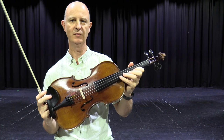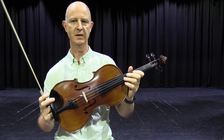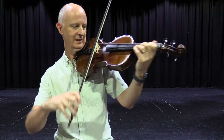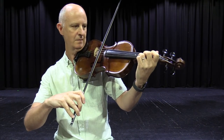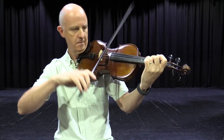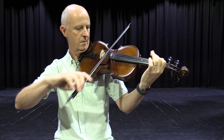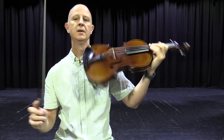But occasionally the viola is required to play up nice and high. More often it's featured in the lower register, though — again, for people who like those lower sounds. So that's the violin and the viola.